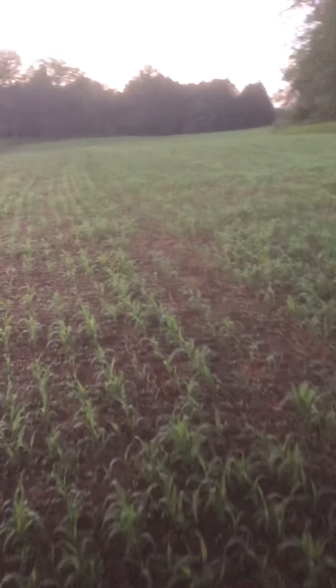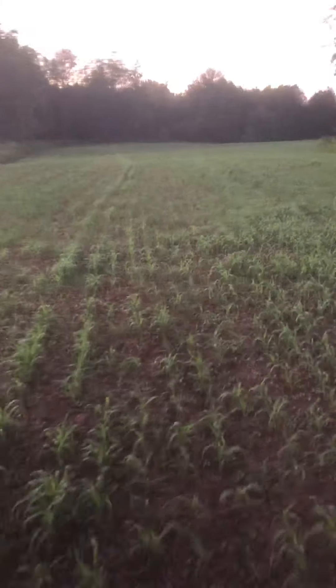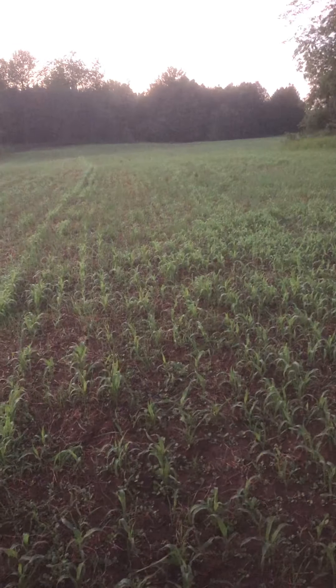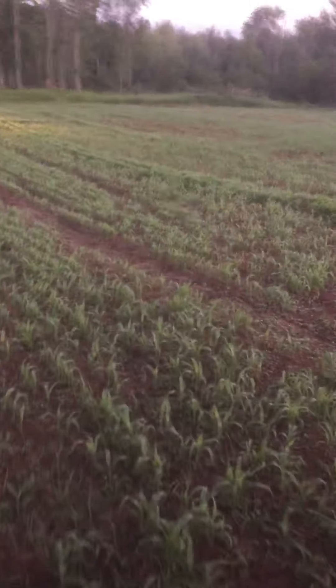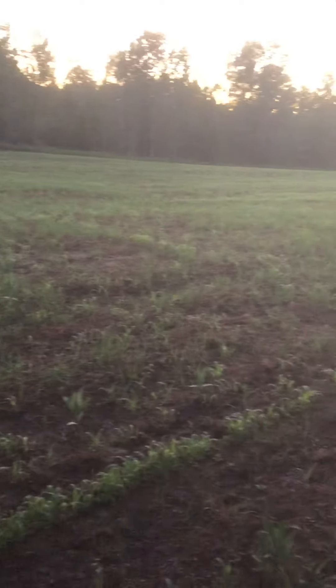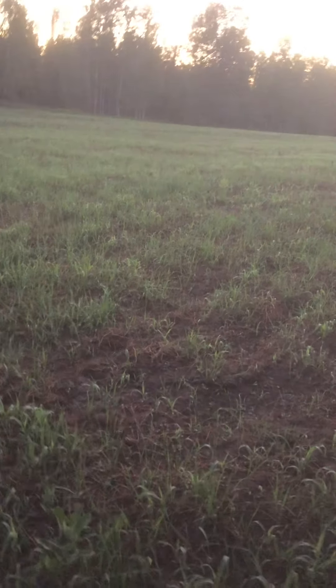Got most of the soybeans sprayed — actually there's one field left, but they don't look too bad. We'll probably spray them this week. And then we're going to try and set our sprayer up for drop nozzles with 28 on the corn, because the corn was being planted late. That stuff really grew with the rain we got and the heat — humid and muggy today. Trying to put some 28 on the corn this year to push it along a little bit.